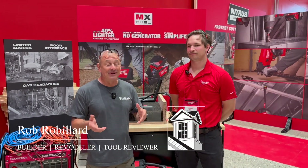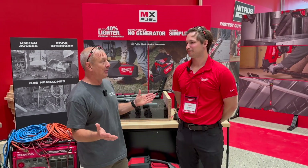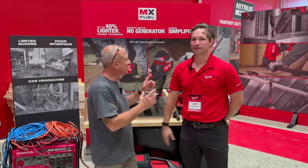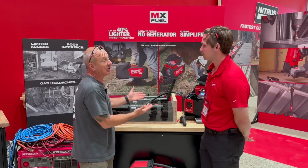Hey everybody, I'm at the Milwaukee media event and this is really interesting. This is their MX Electrofusion Processor. I have no idea what that is, but I am here with Riley. Thanks for having us. Please explain this to me. Is this new to world, or at least cordless?